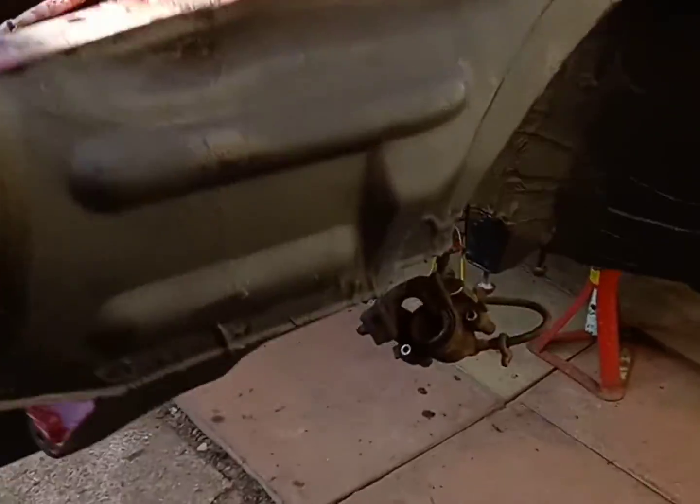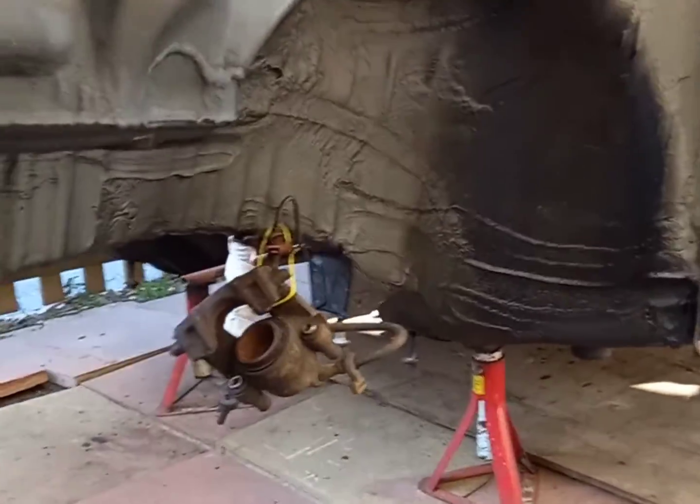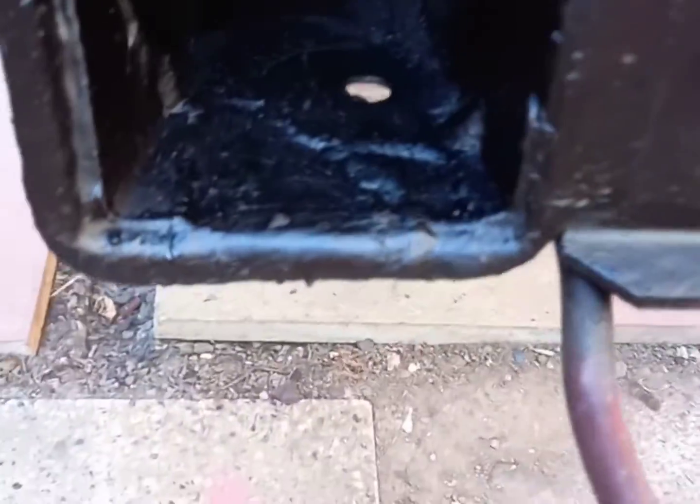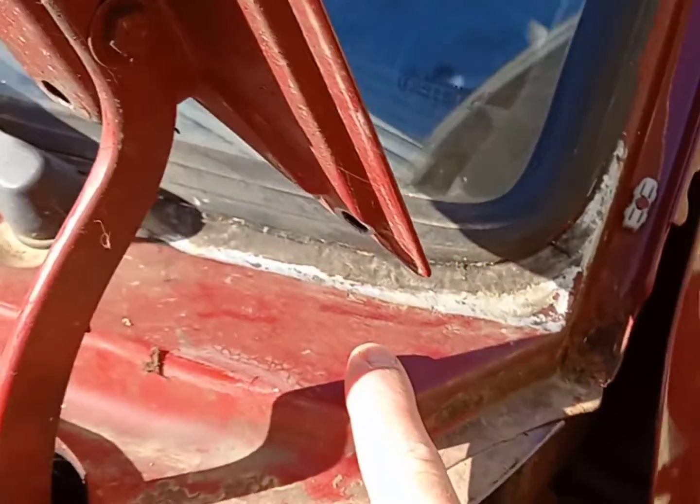I've also painted all inside the inner arches, so they're all done as well. Down there — that mask and tape has got to come off, don't need it on there now. And obviously that was the repair I'd done.